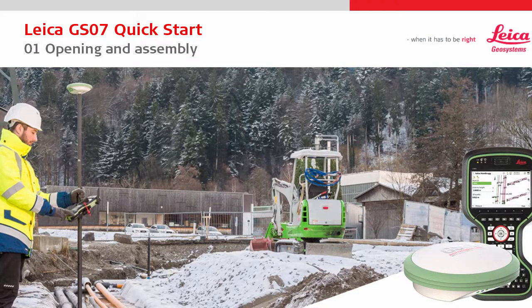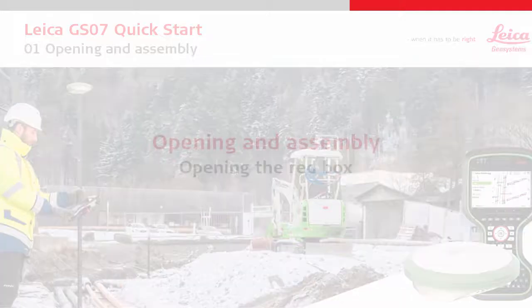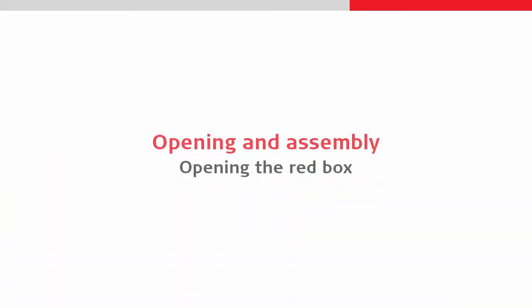Welcome to the first Leica GS07 quick start video. This video focuses on opening and assembly, starting with opening the red box.